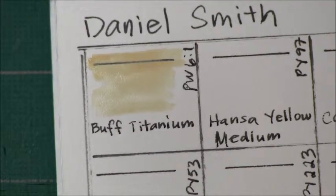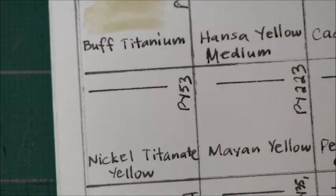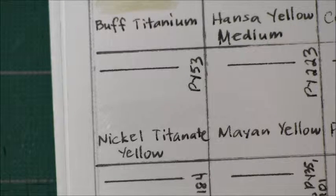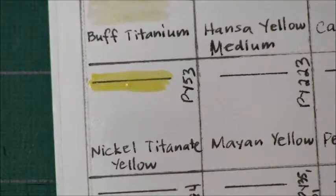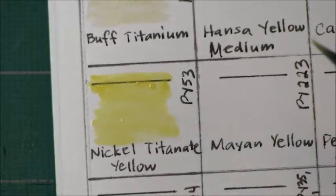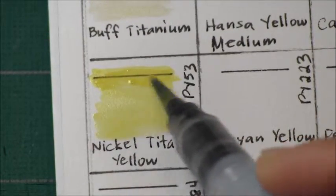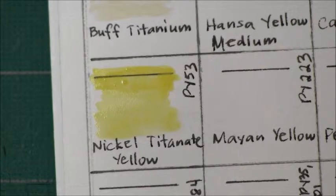What I'll do is pre-wet the paper so you'll see how the watercolor flows. Next is Nickel Titanate Yellow. This is a semi-transparent color and it is granulating, supposedly, but I'm not seeing much of it. I guess I have to remember that this paper is fairly smooth so we might not see a lot of granulation.